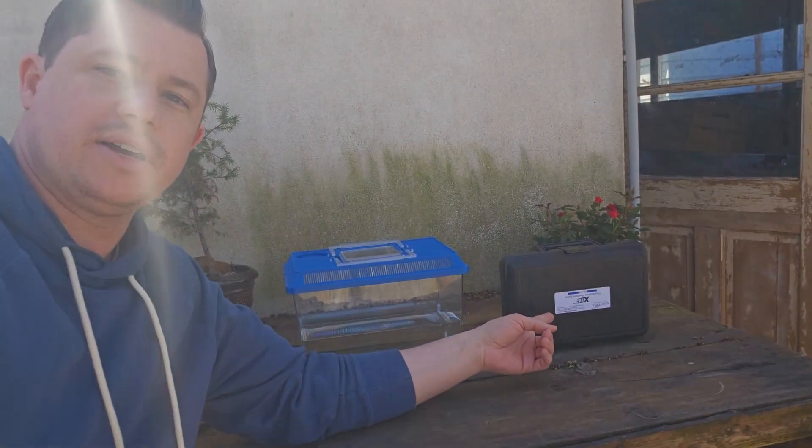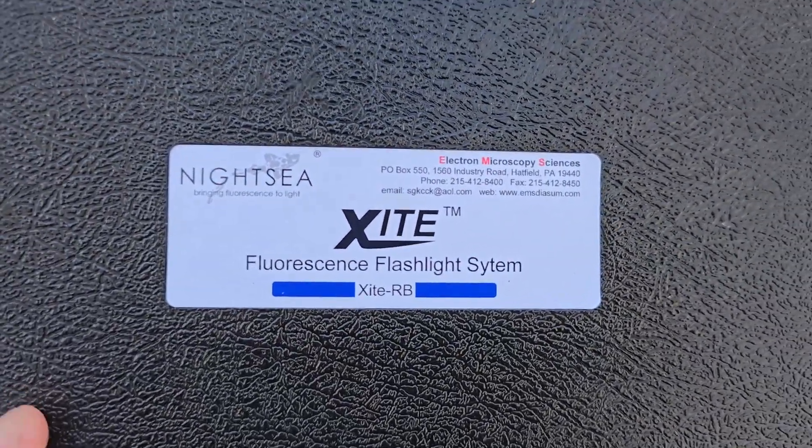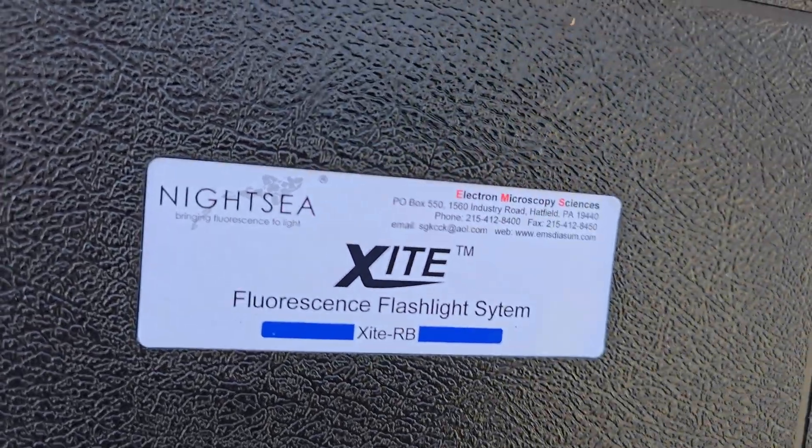Biofluorescence, on the other hand, requires a source light — an excitation light — to shine on the organism, and they will fluoresce a light back. I have a kit right here to do just that: the Night Sea Excite fluorescence flashlight system.